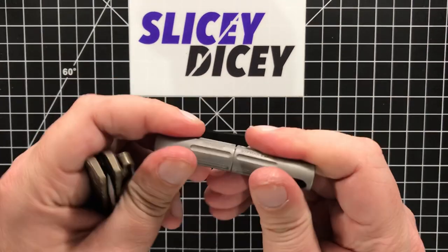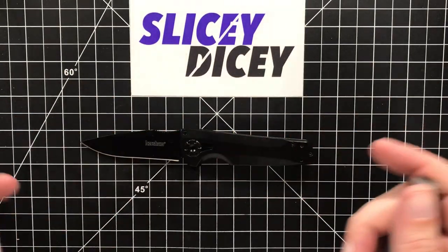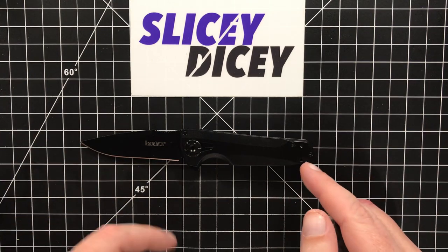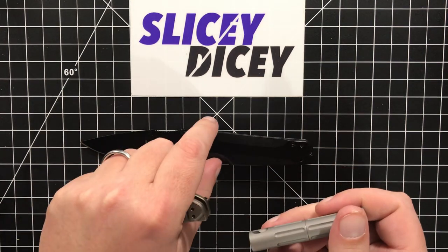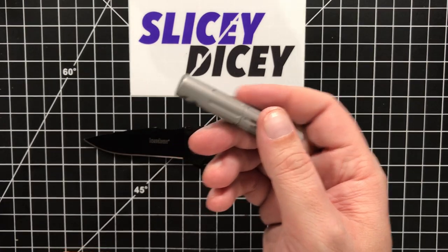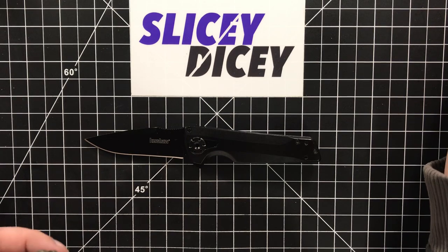But when it's a $38 knife and it requires a $16 tool to take that pivot apart — yeah. It's a really nice tool, well worth the $16 — it's got little magnets, super easy to use. I tore this apart very easily, nothing was overly Loctited. The screws aren't that great quality, but tolerable for this price. But it's really hard to ask somebody to buy a $38 knife and then go spend $16 more on a tool.